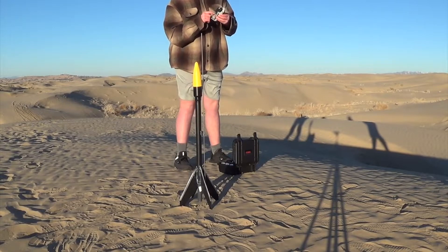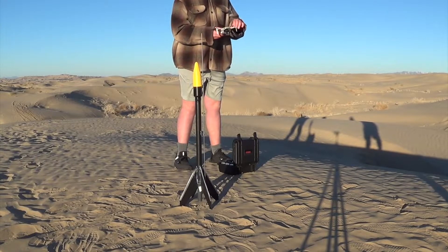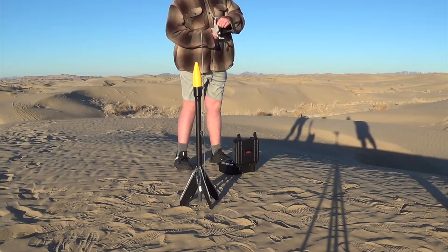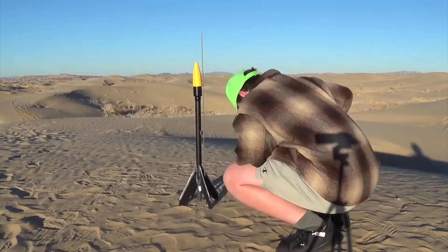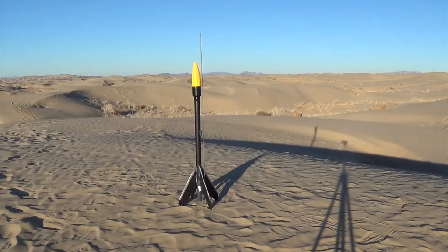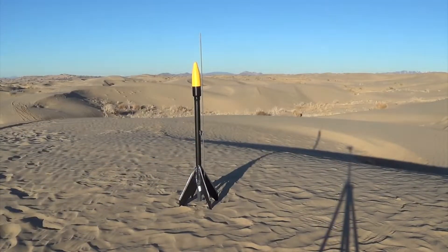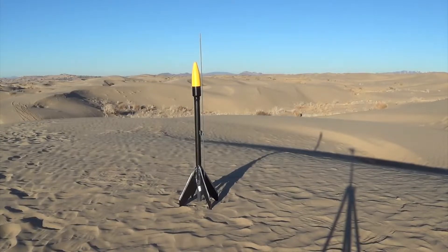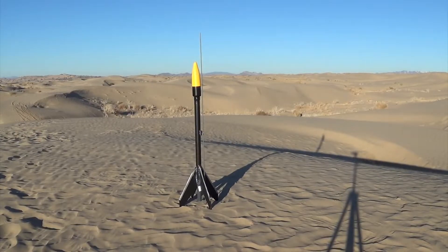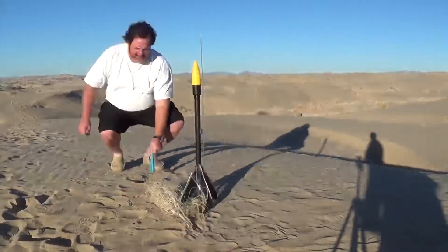I proceeded to set up my drone — this is what I've been using to get the aerial shots in my rocket videos. Then I tried to use the lighter, which didn't work. Me and my dad left the camera running for like half an hour trying to light the rocket engine because the lighter wasn't working because of how cold and windy it was. In the end, it actually didn't work at all. Not even close.